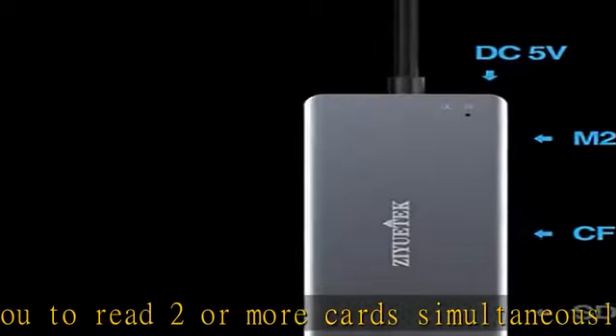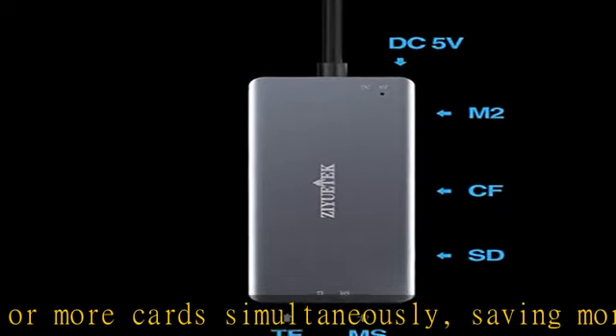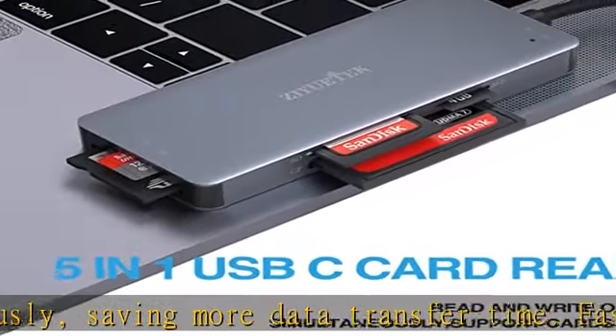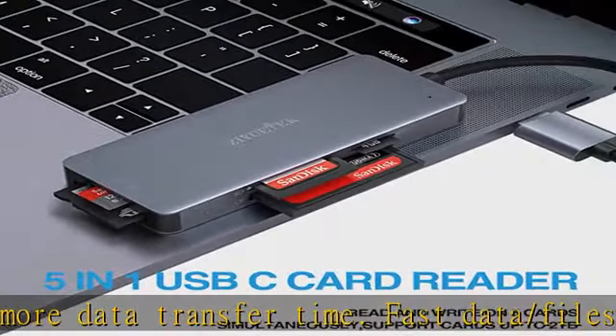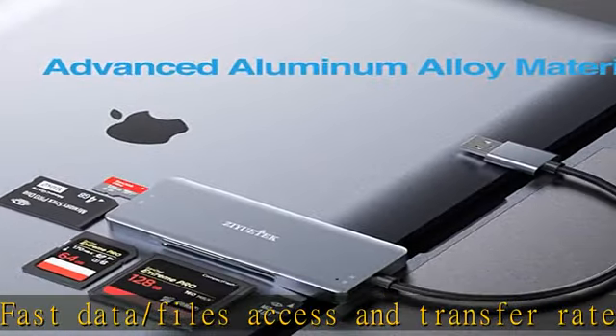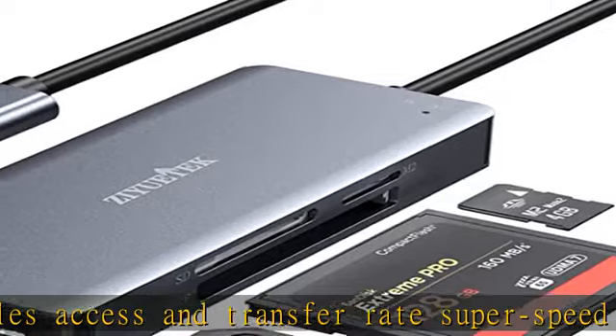Actual transfer rates depend on specific devices. Slim and compact — the high quality aluminum alloy cover makes it more delicate, durable, and heat resistant for longer service life. The little size is convenient for you to take it anywhere.